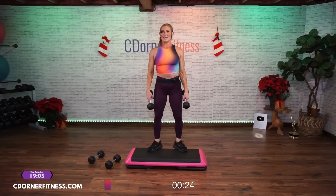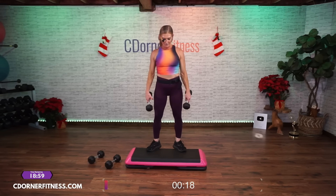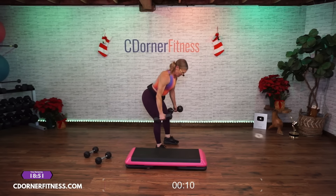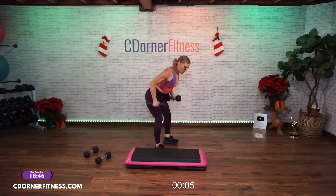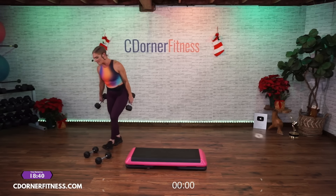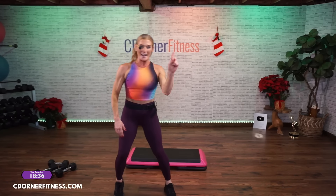Hang out — turn your toes out this time, a little wider. Ready? Here we go: ten, nine, eight, seven, six, five, four, three, two, one. Switch them out. Last set — to the end. Here we go — down, up, down. So we're not going to get through the full set and that's okay. Good, last one. Nice. Put them down, grab yourself a quick drink, and then back to the step.